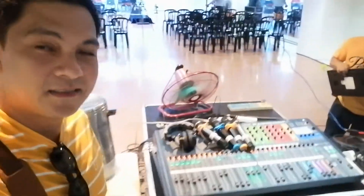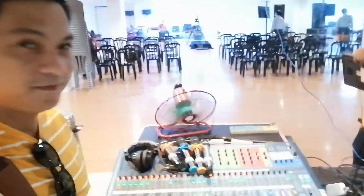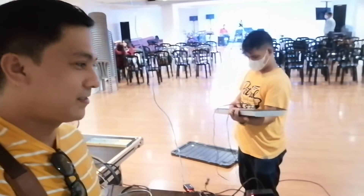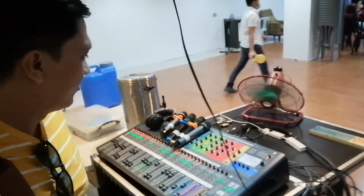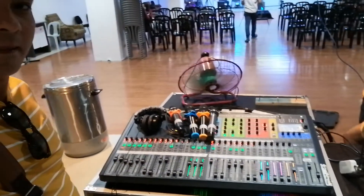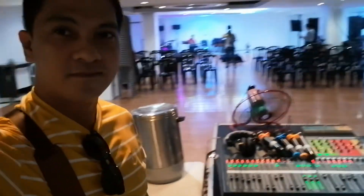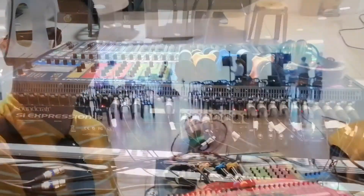Hello guys! Nandito tayo sa technical booth. And as you can see, they're using my previous baby — the Soundcraft Expression S3.